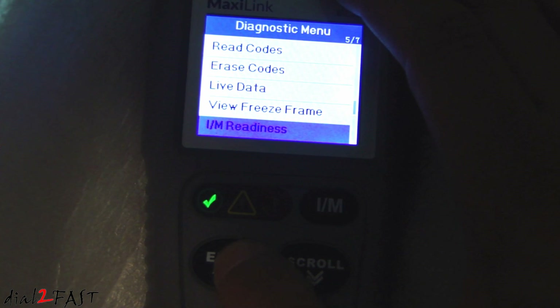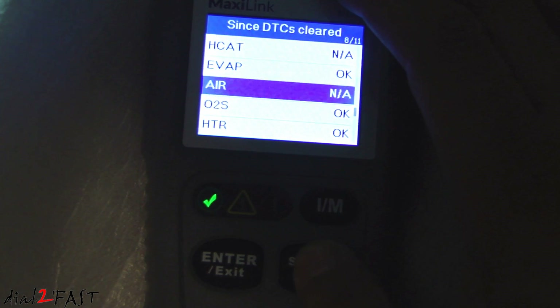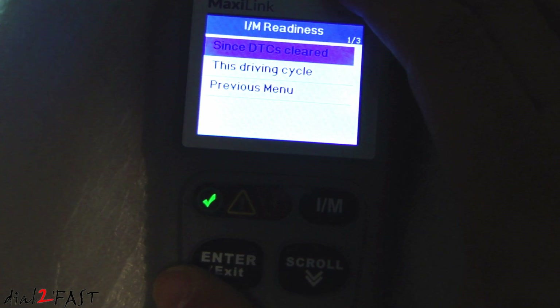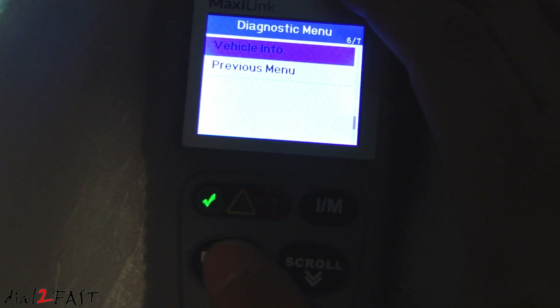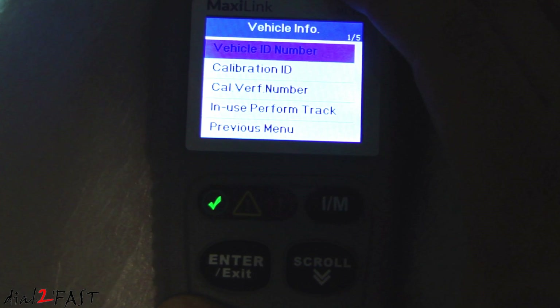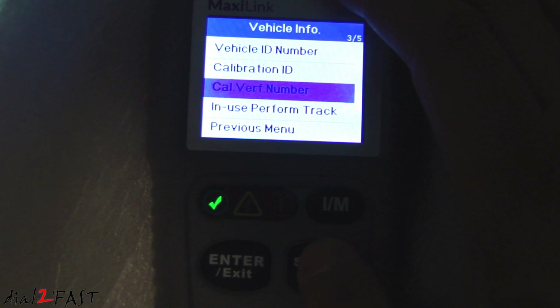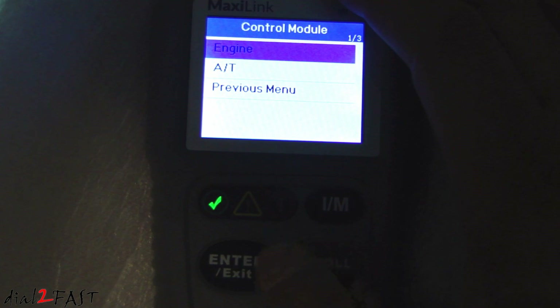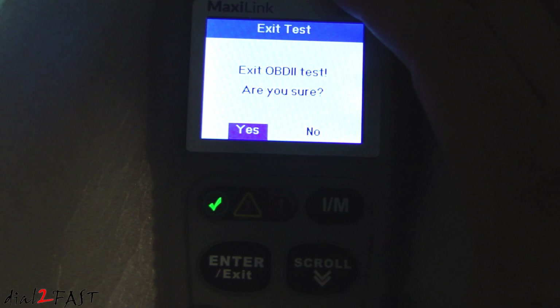Let's go down to IM readiness and press enter. Here's a list of the emission components and it tells you whether each one is okay or not. Press exit to go back. Scrolling down to vehicle information, here you can check the VIN number of the vehicle. It tells you the manufacturer is Honda, year 2008, and shows the VIN number at the bottom. Go back to previous menu and exit the OBD2 test.